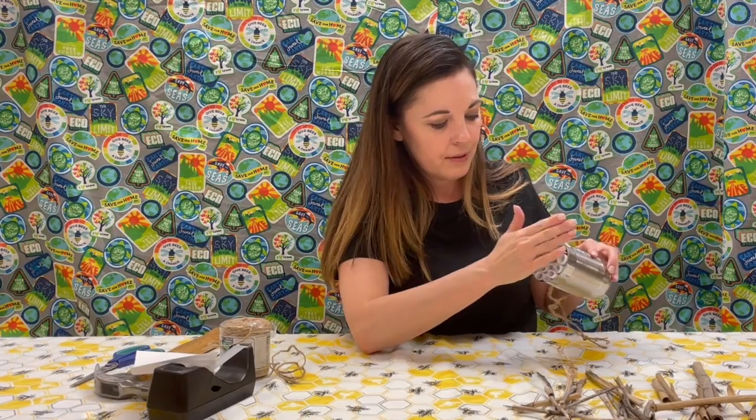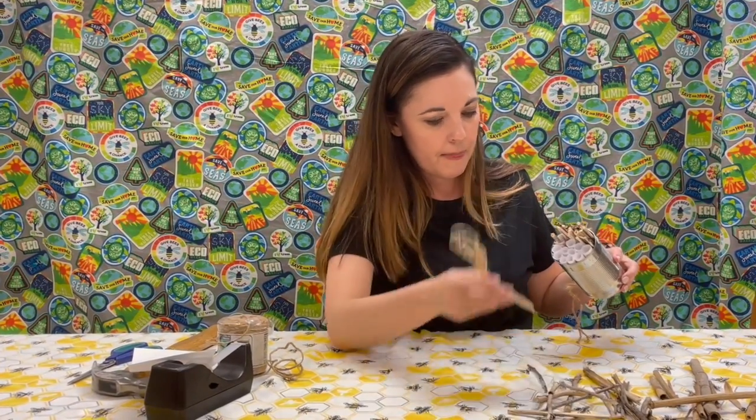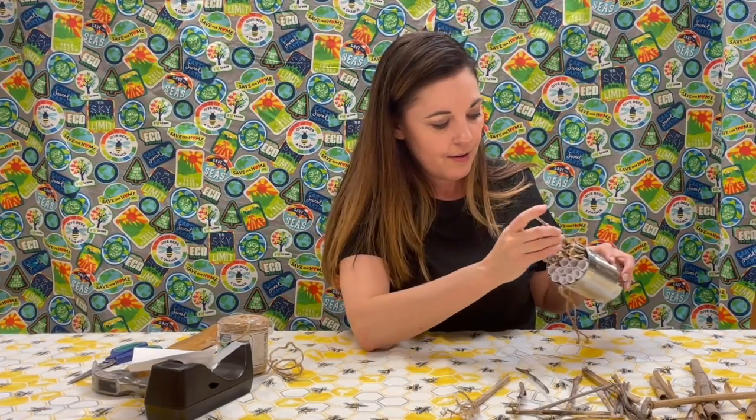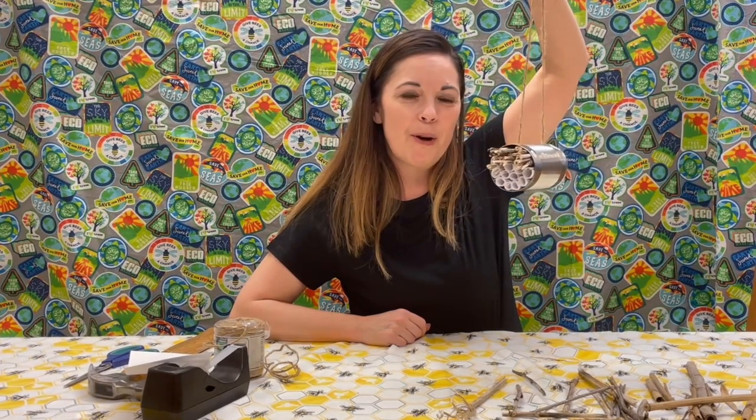Once I get my last couple of sticks in, what I've created is a little bee hotel — for our friends, the mason bees. I hope you had fun, pollinator protectors, making your bee hotel. Take some pictures and upload them to our website.